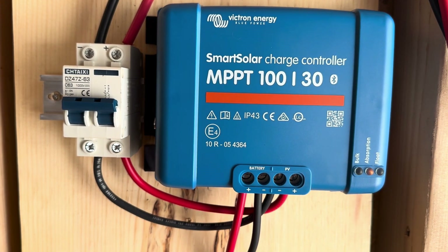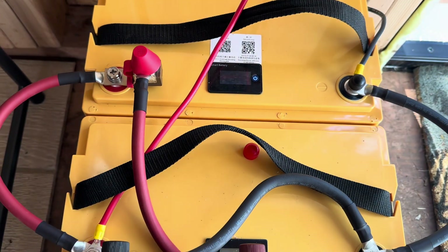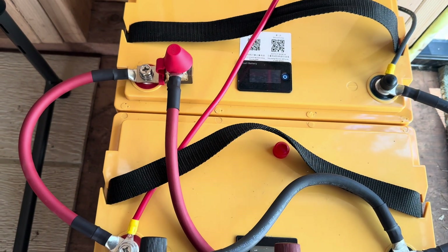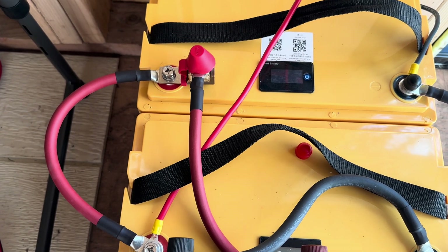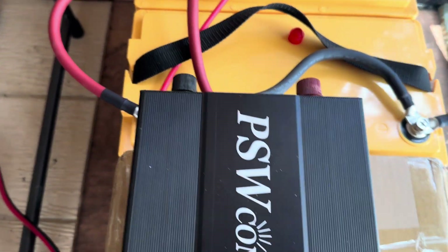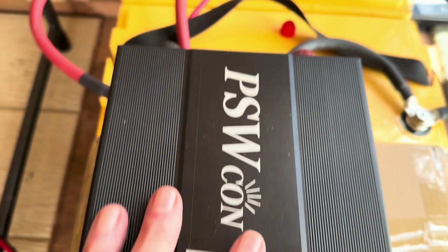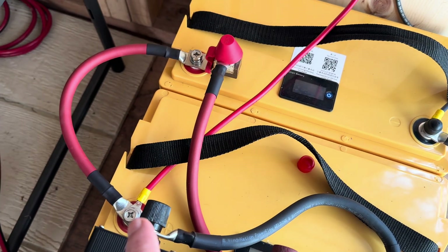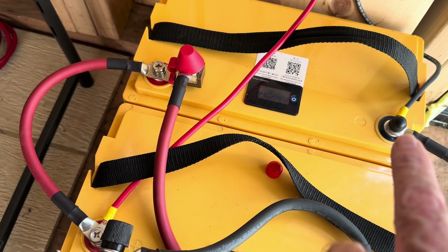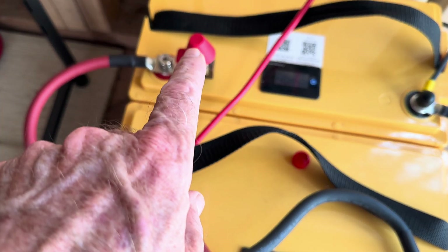I've got the MPPT 130 charge controller here, and these two batteries tied in parallel to make a 200 amp hour battery bank. This is just a temporary location to get me up and running for a few projects up here, but I am now charging and discharging. I've got the 1500 watt inverter tied in as well. Everything's looking good — I brought the solar charge controllers into this corner, that's where the Victron is tied in, and I put the inverter on with a 100 amp fuse right there.